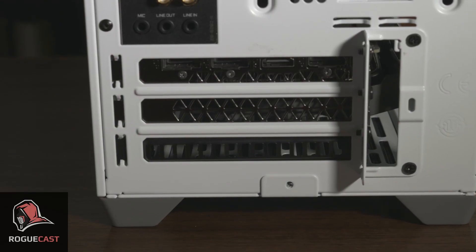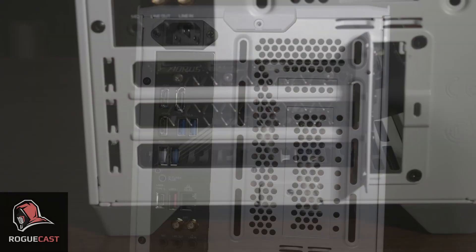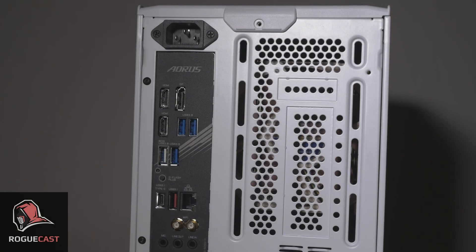330mm long GPUs up to three slots will fit at the bottom, and two-slot cards also have the option of vertical mounting, though it does reduce your cooler clearance.